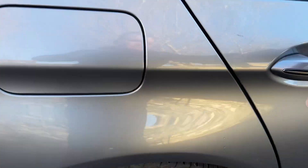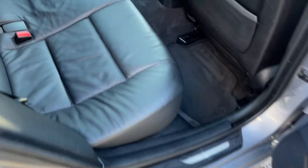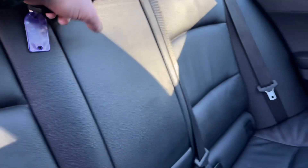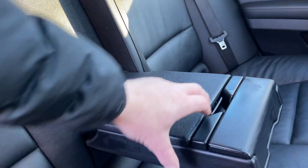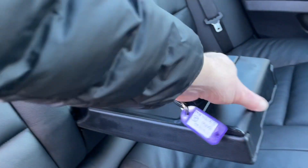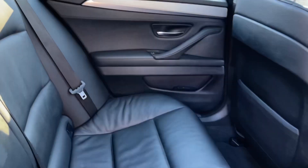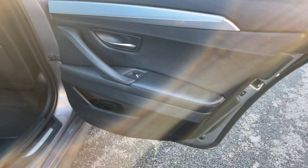Just want to show you the inside — absolutely lovely. Leather is all in really nice condition, center armrest, storage, drinks holders. Storage in the backs of the seats, all the door cards are in lovely condition — no cuts or wear marks or anything like that. Driver's seat again, leather all in really nice condition.